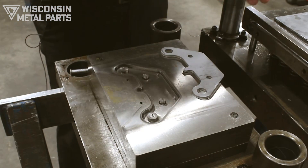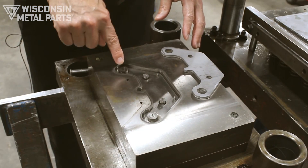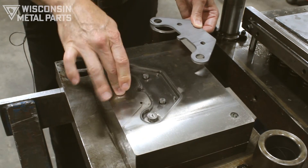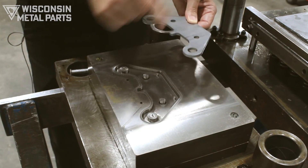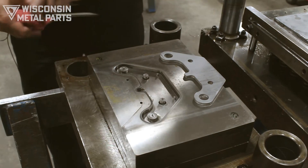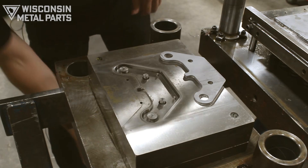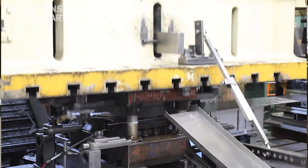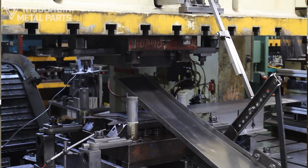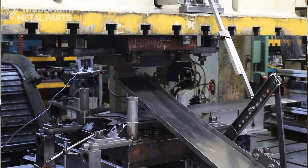Now we come over to the top half of the die — this is sitting open like a book right now. Normally this would be on top of the bottom half, and you can see our punches that are going to pierce these holes and push the slugs down through on the bottom half. We also have an ejector right here. That solid punch on the bottom actually pierces up into this die block, and then at the top of the stroke inside the press there's a mechanism that kicks the part out of the die with that ejector. Then our mechanical arm comes in, reaches in, grabs the part, and pulls it out. Ejecting the part is one of the biggest challenges of this type of die — you've got to be able to get in there, get the part out, in order to keep the tool safe, the part safe, and the operator safe.